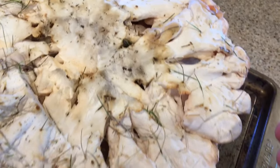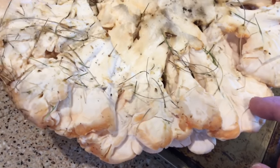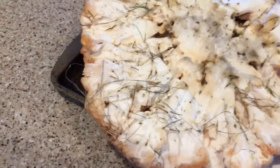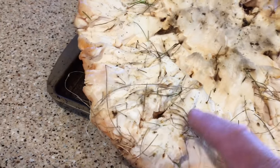Chicken of the woods — both species — do not have gills; they have pores. You can tell with this specimen it's a very light or white color on the underside, whereas on the chicken of the woods that grows on trees, the pores will generally be more of a yellowish or orangish color, not quite as white.